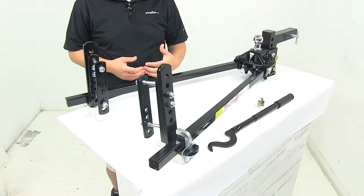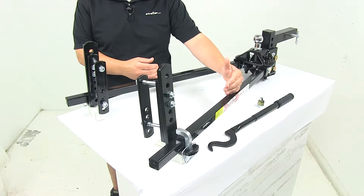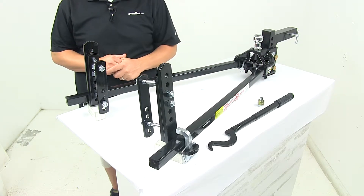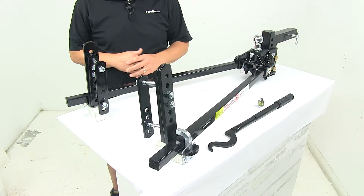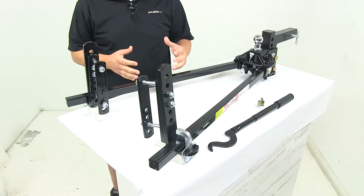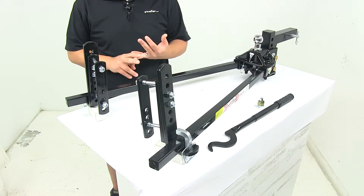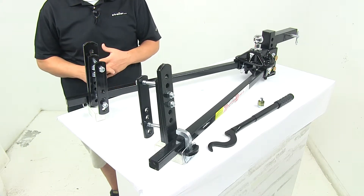With the weight distribution system, one of the main components is the spring bar. Adding spring bars to your towing setup really helps apply leverage, which transfers the load that is pushing down on the rear of your vehicle to all the axles on both your tow vehicle and your trailer. That results in an even distribution of weight throughout, a smooth ride, a level ride, as well as the ability to tow the maximum capacity of your hitch.